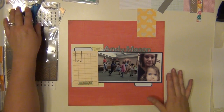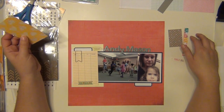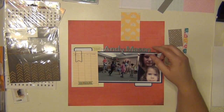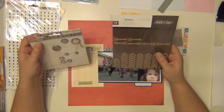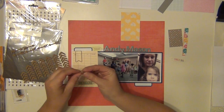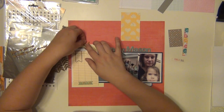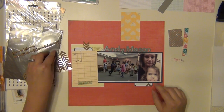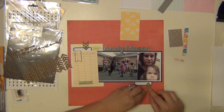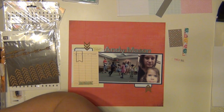I want to do something up in the top right-hand corner, just looking to see what I want to do there. I love that yellow heart paper — I wish I had 15 pages of it, I just love it so much and I'm definitely going to use every single bit of it. So I'm going to cut it and make it into a banner for the right-hand corner.